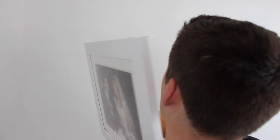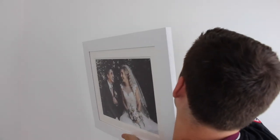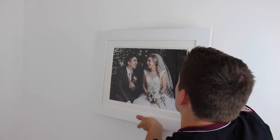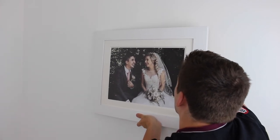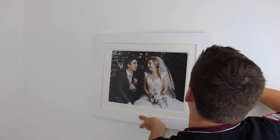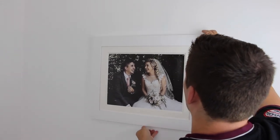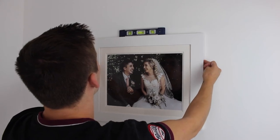Now hang your picture onto the wall. Using the spirit level, make sure that your picture is straight.